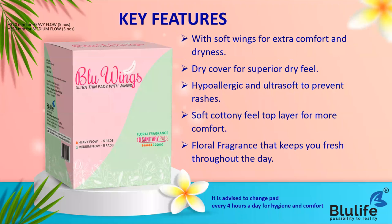Let us understand the key features of our ultra-thin pads with wings. This comes with soft wings which give you extra comfort and dryness. It is basically a five-layered sanitary napkin. The dry cover on top provides a superior dry feel - it is hypoallergenic and ultra-soft, which helps prevent rashes. The upper layer has a cottony feel which gives you great comfort. It also has a floral fragrance to help protect you from bad odors.